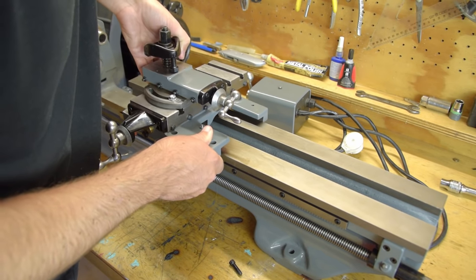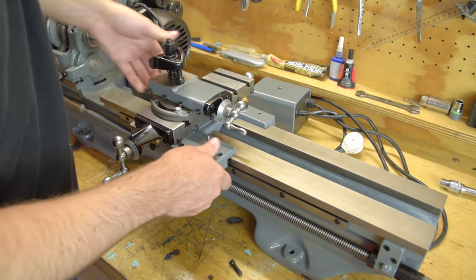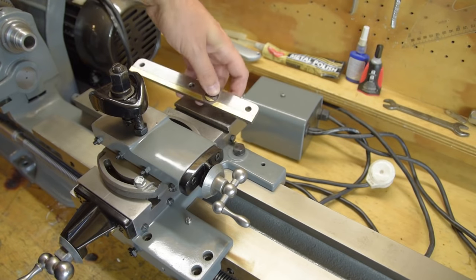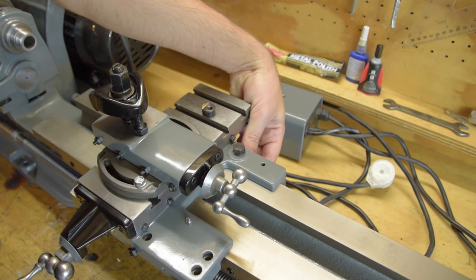I didn't film it because it all happens out of view, but basically I messed about inserting the right combination of shims under each bolt until the rear plate slid without friction along the underside of the bed.